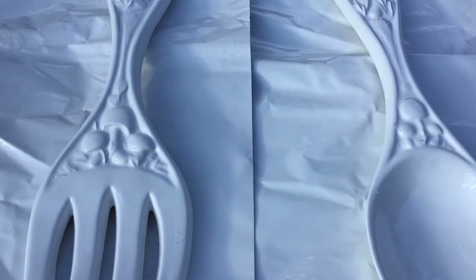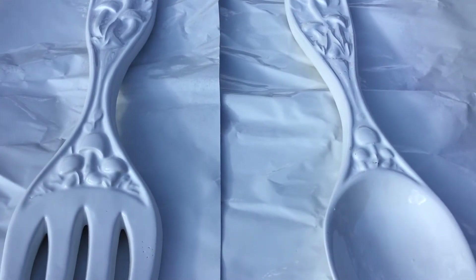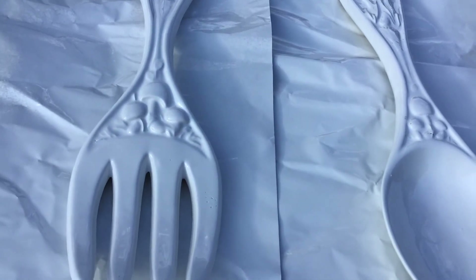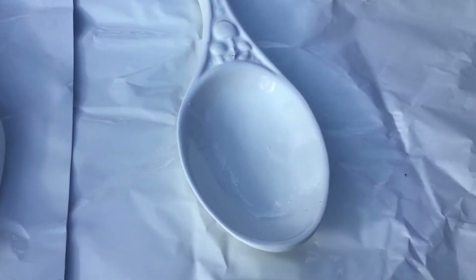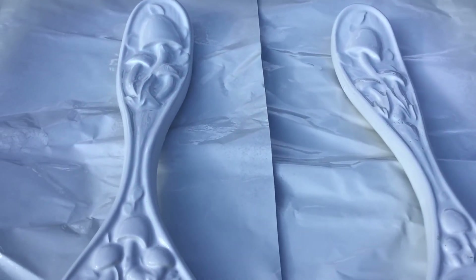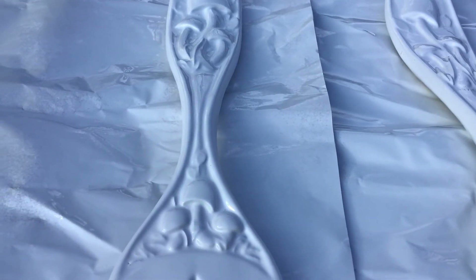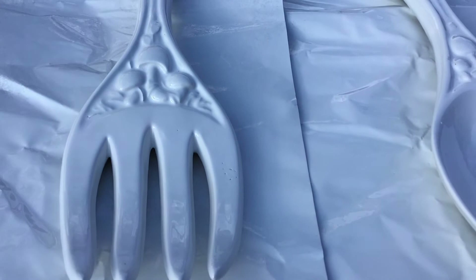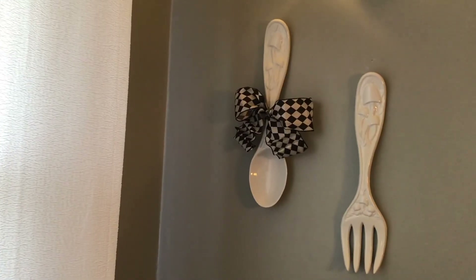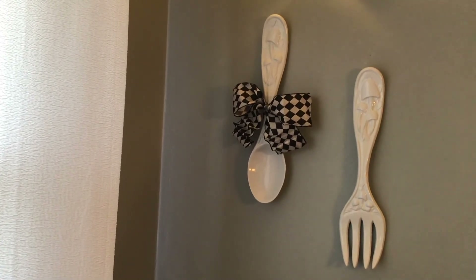Okay guys, here they are! I think they look really nice and crisp, really pretty. The next time you see them they'll be all nice and styled, and you'll see how I put them on my wall.